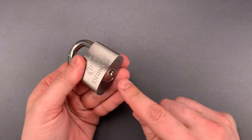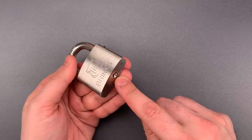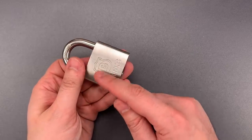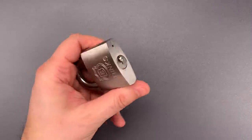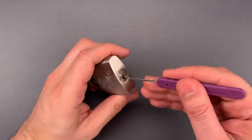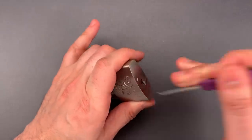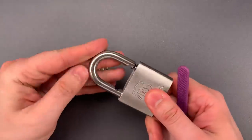The biggest issue is the back of this keyway isn't shielded, making it possible to reach right through the keyhole and push the locking lugs aside. Let me show you just how easy that is. I'm using a regular lockpick. That's the first locking lug, and the second. You can see it popped right open.